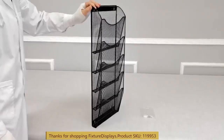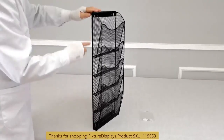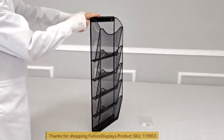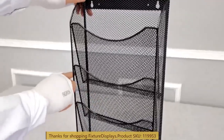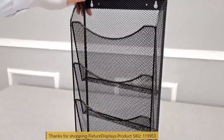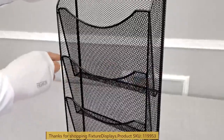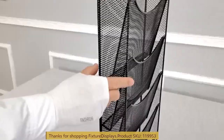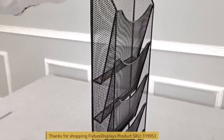The measurements of this file holder are 26.5 inches tall measured from outside, and 10.4 inches wide also measured from outside. Front to back in the deepest area is three inches.